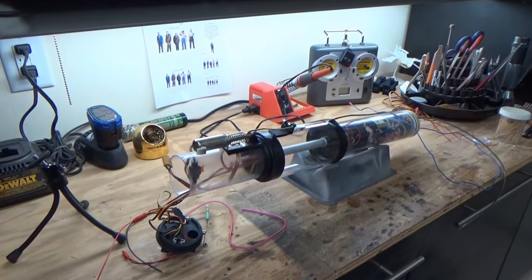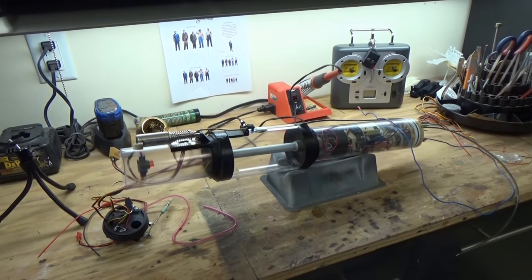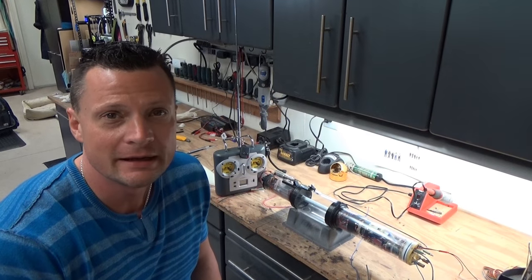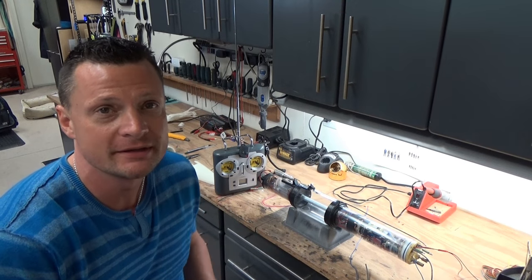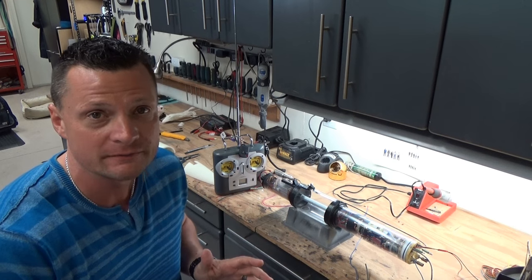The idea behind this is we're going to test it for leaks in the pool. Before we drop the cylinder into the water to test it out and make sure it's not leaking, I wanted to give you a brief overview of how I put it together and how it functions.